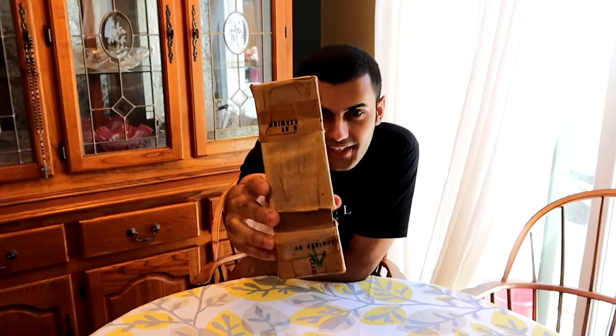Hey guys, ADHD here. In today's video, I have a World War II package you guys can see here. It looks pretty rustic and insane looking. We're going to find out what's inside.